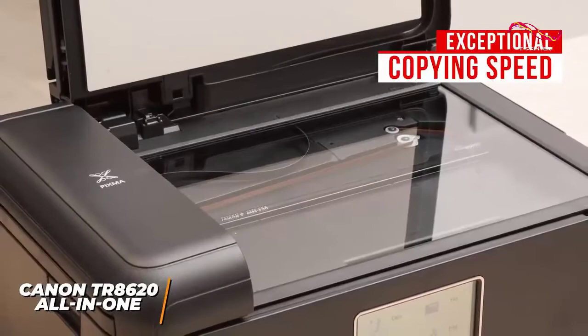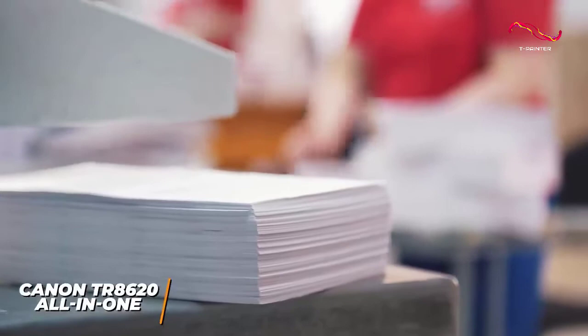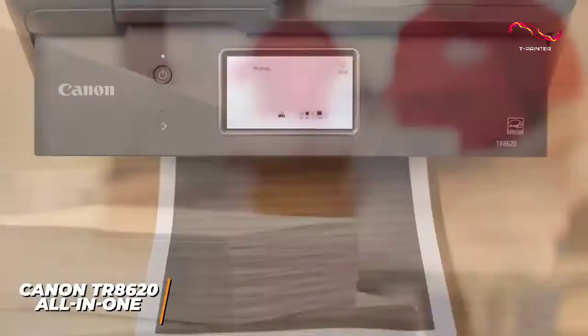The duplex copying and scanning feature provides plenty of value, and while it doesn't offer automatic support, it allows for convenient two-sided printing.